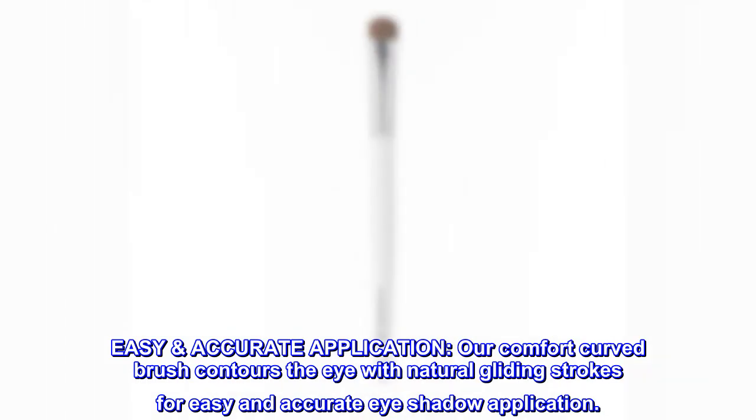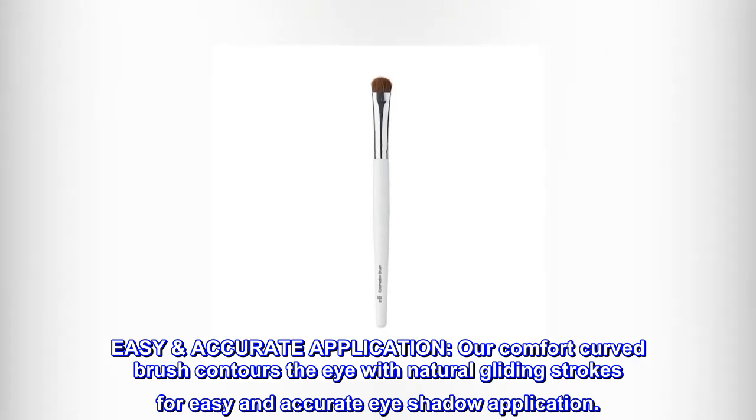Easy, accurate application. Our comfort curved brush contours the eye with natural gliding strokes for easy and accurate eyeshadow application.